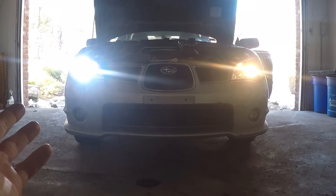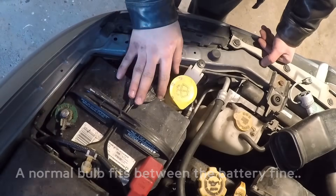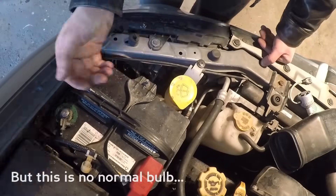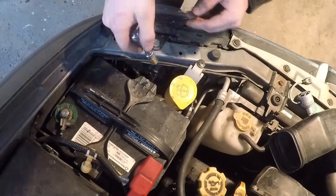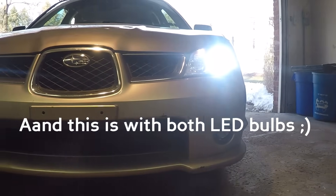On the driver's side, you literally have to take the whole battery out just to change the headlight bulb. Thanks, Subaru — that's some nonsense right there.